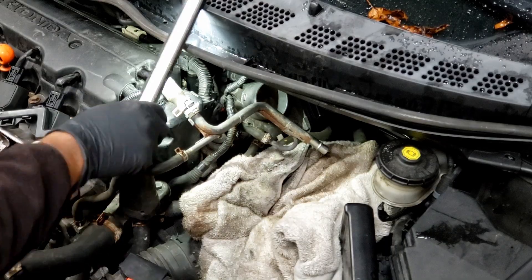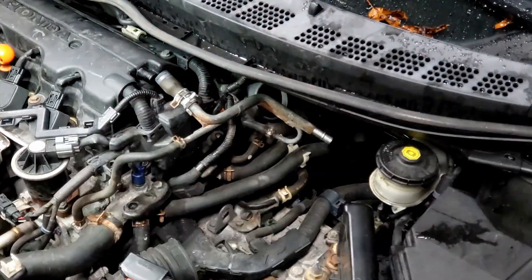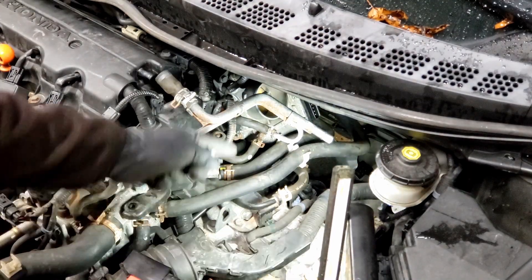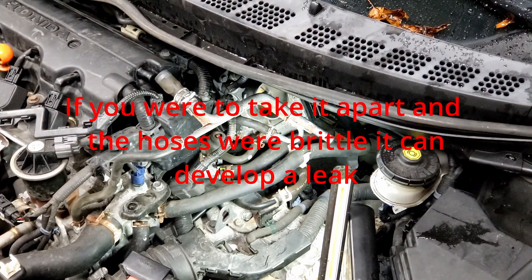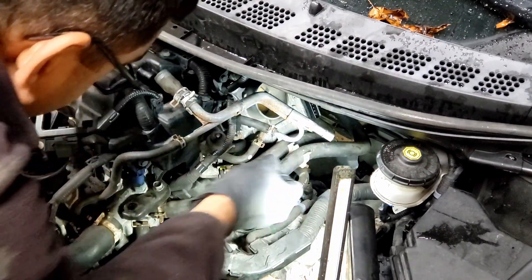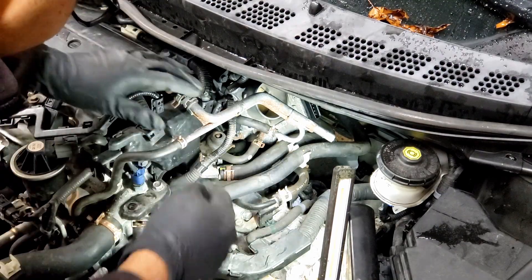The whole reason I didn't take the coolant hoses out is because — you can't really see this — but there might be a little coolant drip here and there. That's usually the case, so if you can avoid it, hey, why not?